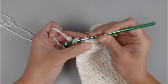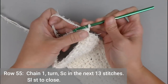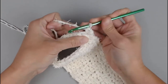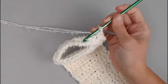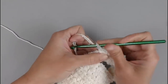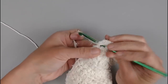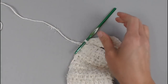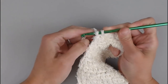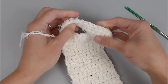For row 55, chain 1, turn our work, and make 1 single crochet in the next 13 stitches — that slip stitch we just made counts as a stitch, making it 13. Then slip stitch back into row 52. Cut off a tail long enough to weave in your ends, yarn over the two strands and pull them both through the loop on your crochet hook to tie off. That is handle number 1 — very strong, very sturdy, and it looks great.